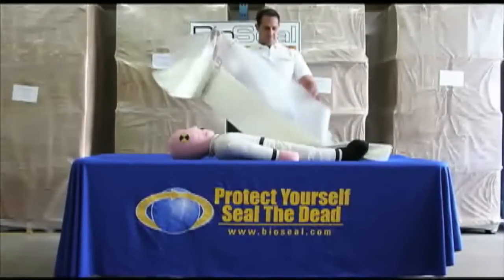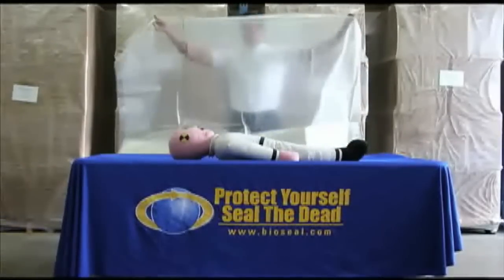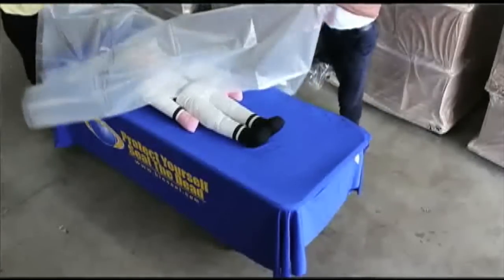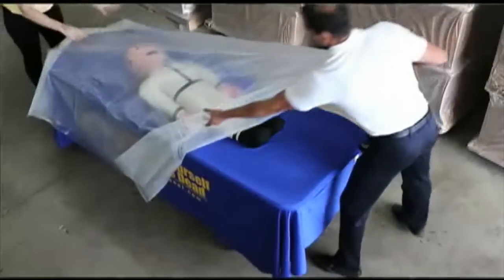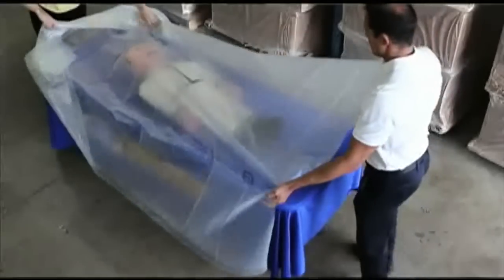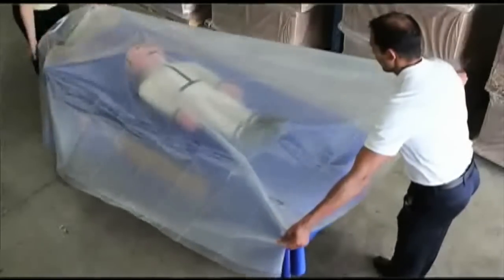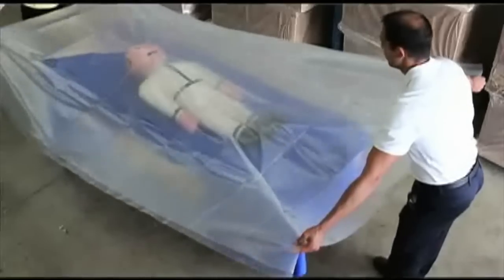If the decedent is already on your workspace, lay the open bag over the decedent and unfold it. Next, find the perforations located 12 inches in from each side and ensure that they will run parallel to the midline of the decedent.